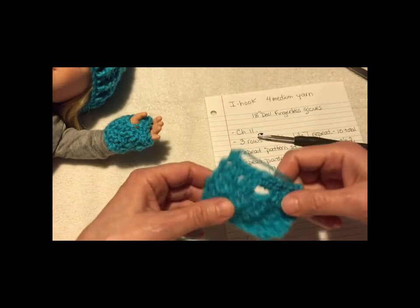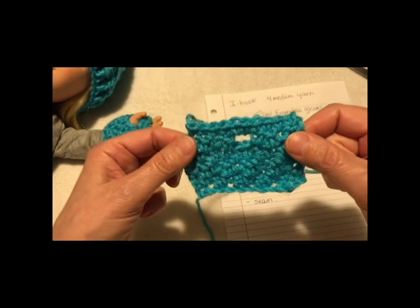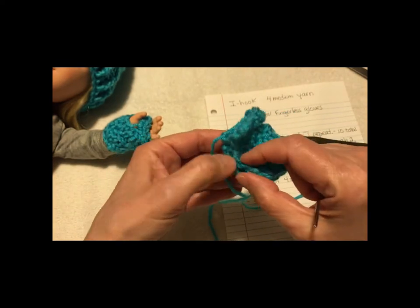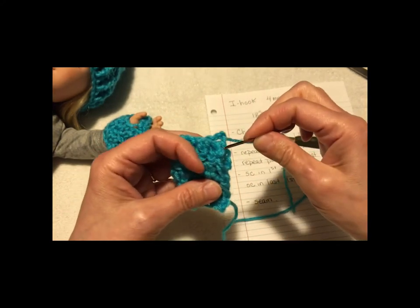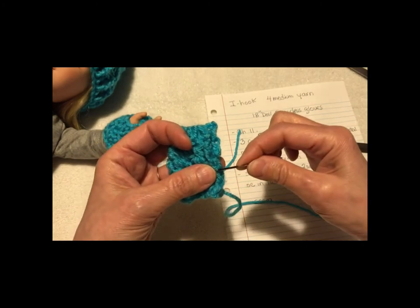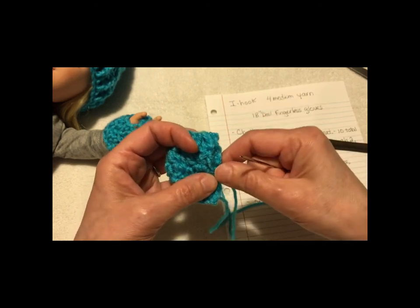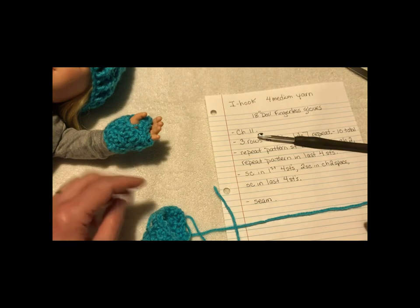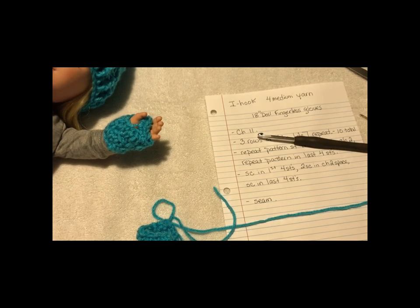Now it says seam. What I like to do — this would be what people see, the public side, the front of it. You can tell the difference; this looks more crisp. Fold it over so we're seeing the back side, the inside. With the yarn needle, seam halfway up with one end — that's why I wanted the beginning tail longer. Then with this end, whip stitch seam down this way, just a little bit past what you did the other way. Knot it, clip it, turn it right side out, and there you go. And that is how you make a fingerless glove for an 18-inch doll. Hope you enjoyed it.